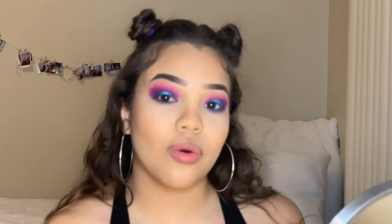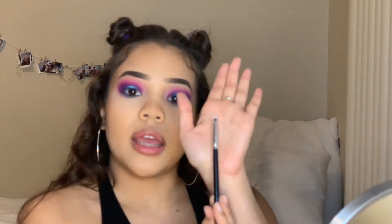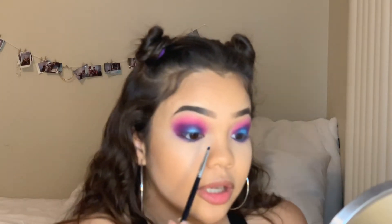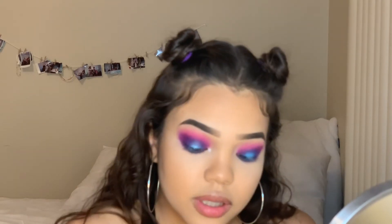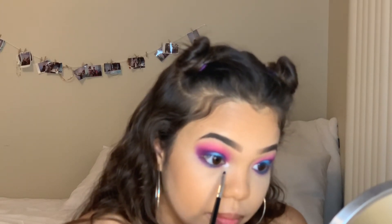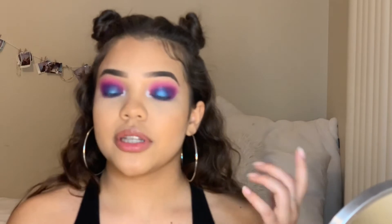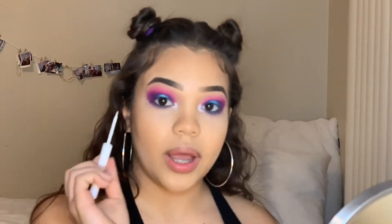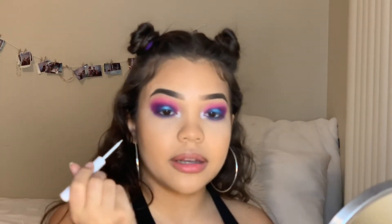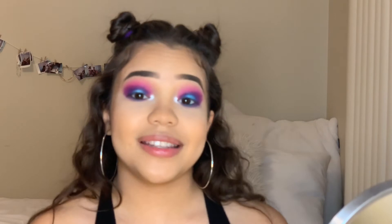I'm back from cleaning up the face. While I was gone, I decided I wanted to add a little bit of a white inner corner just to make the look pop. So I'm going to go in with Flashback from the James Charles palette on a clean tiny pencil brush, and I'm just going to pack that on the inner corner of my eye to give a little pop of white and really make your eyes pop overall. The white is very strong since the James Charles palette is very pigmented, but I want it even stronger, so I'm going to go in with my NYX white eyeliner and add little dots on my inner corner to make that white really bright.